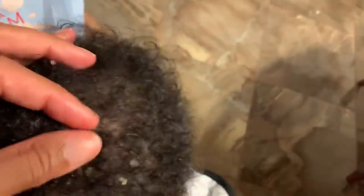Alright, here we are. His head has just a little bit of cradle cap left. I took some of it out prior to shooting this video because I wanted to make sure my method worked — and it did! So I'm excited to show you how I got the remaining cradle cap out of his hair.